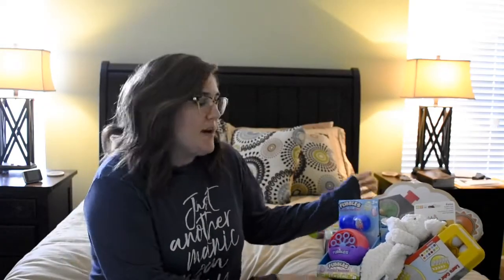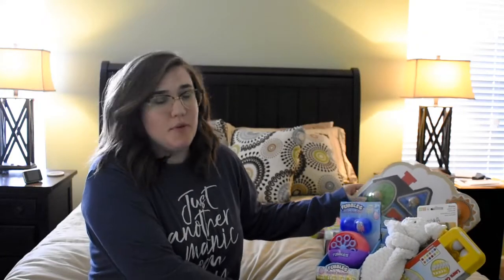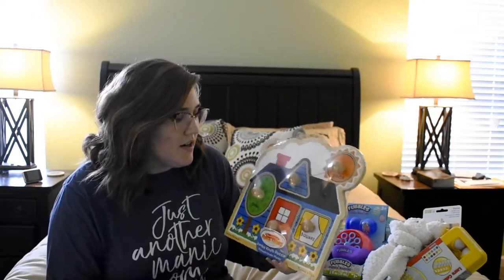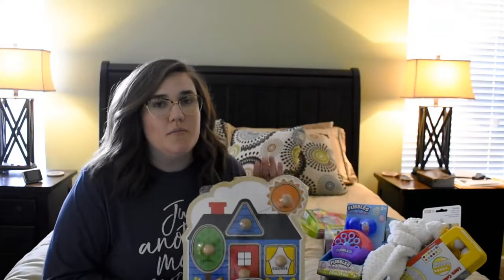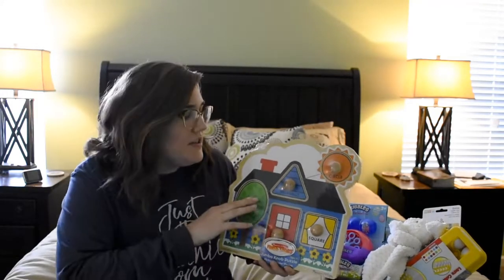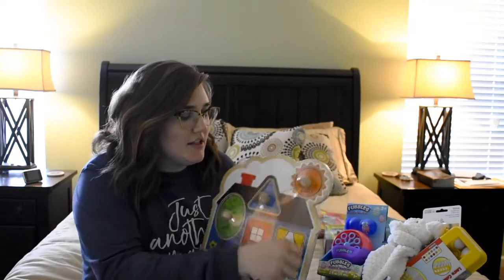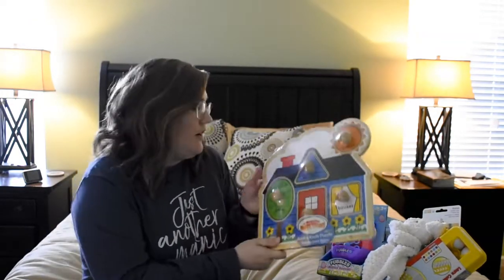The last two items: I got this Melissa and Doug puzzle on Amazon — I think it was ten dollars or less. This is our first Melissa and Doug item, so I'm really excited since I know it's a popular brand for kids. It's also our first puzzle! I think it's going to be the perfect size — the little knobs are going to be perfect for her hands.